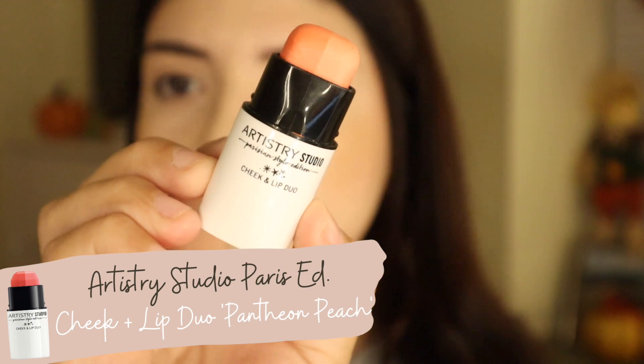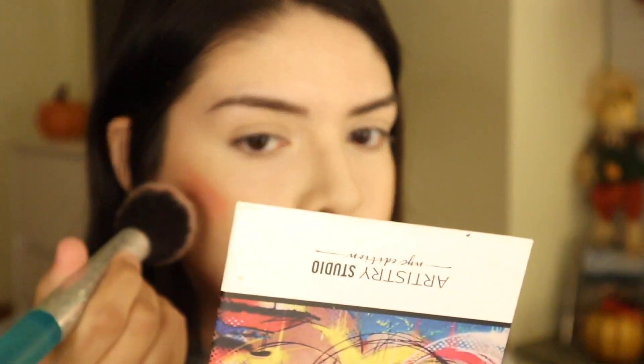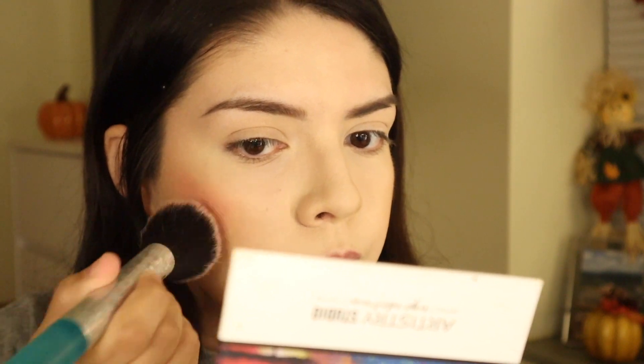Now we're just adding some blush. This is one of the little cheek and lip duos from the Paris collection. I really like them — they're very long-wearing, very pigmented, and fairly easy to blend out. You do struggle a little bit, but I really like them.